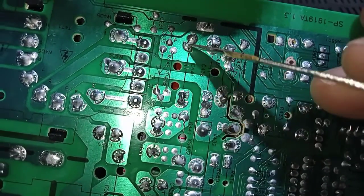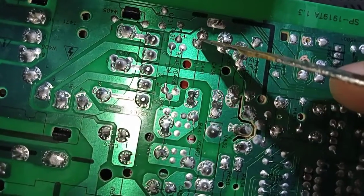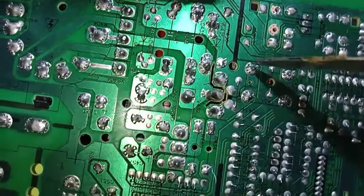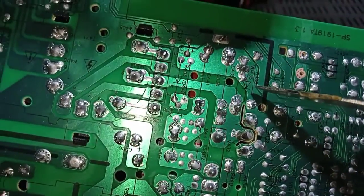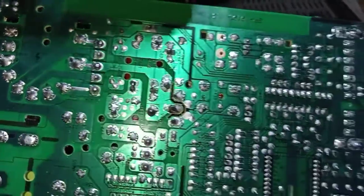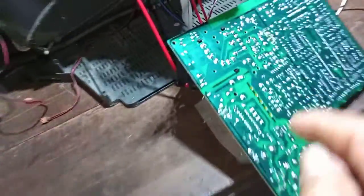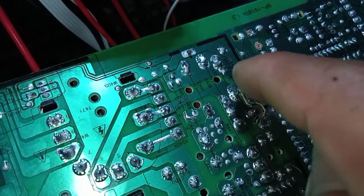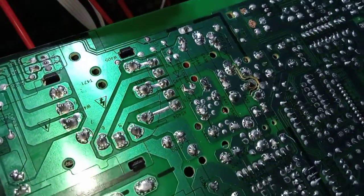Yang untuk 400V ini kita rubah jadi 274 — 400V. Kita kecilin nilainya, ini kan 394. Kita kecilin, kita coba dulu, kita proses. Baru nanti kita lihat layar di depan itu bisa melebar apa enggak. Ini rekan-rekan, di sebelah sini ada dioda.